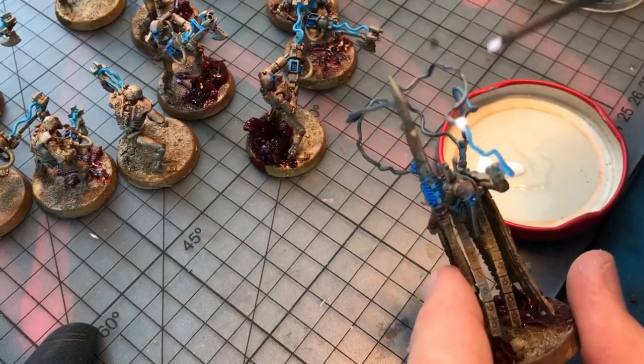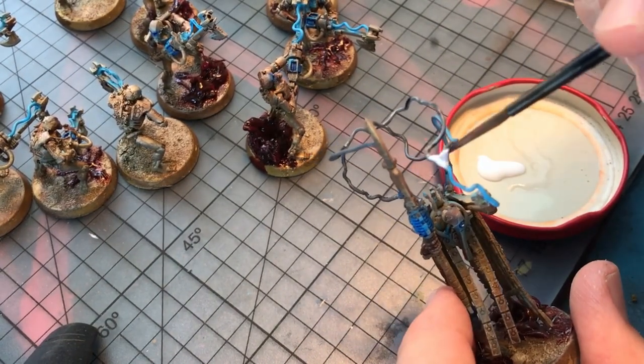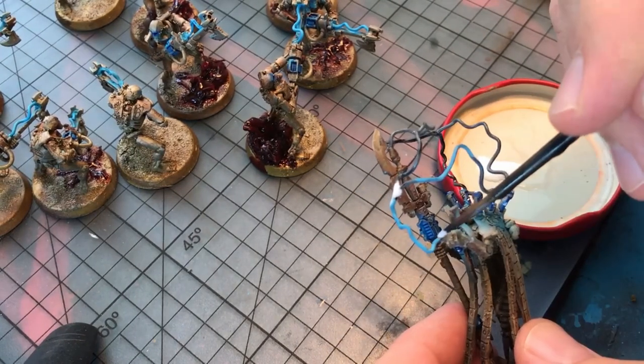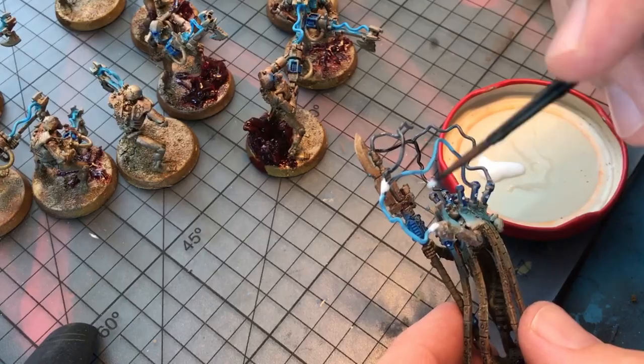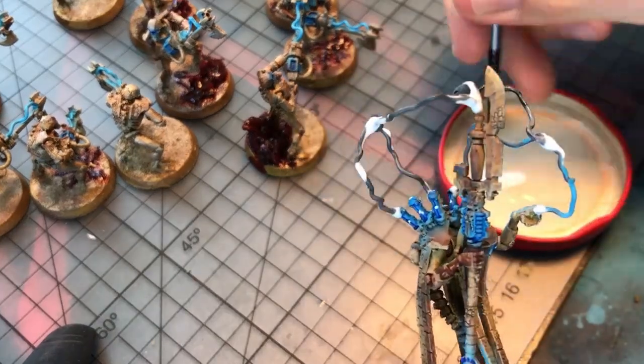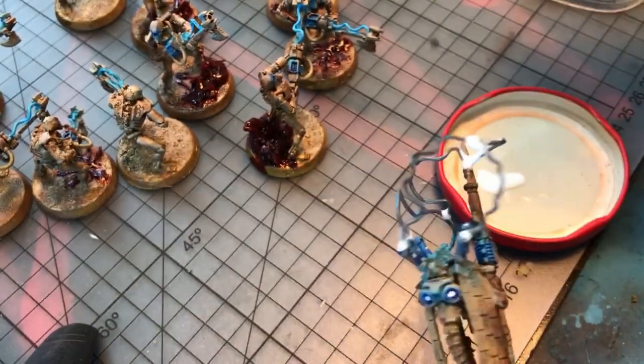When the superglue is all set I'm going to come in with some PVA glue and just apply that at the contact points. The PVA glue will strengthen the hold but will also smoothen those joins and make them look organic — no hard edges.